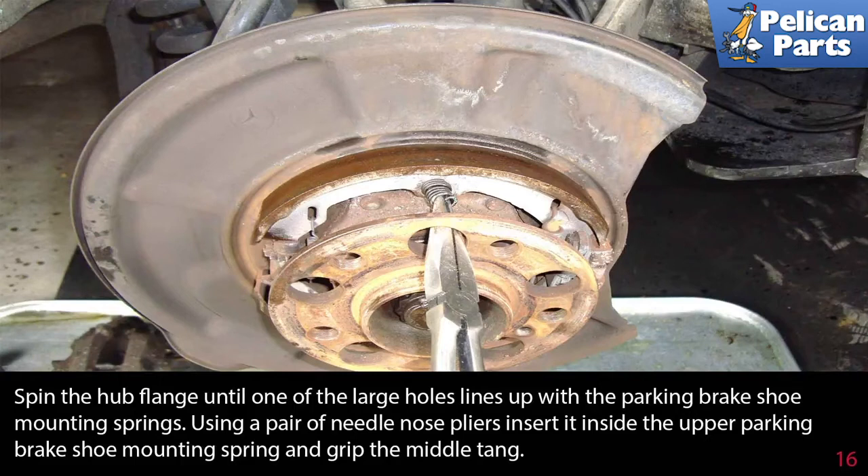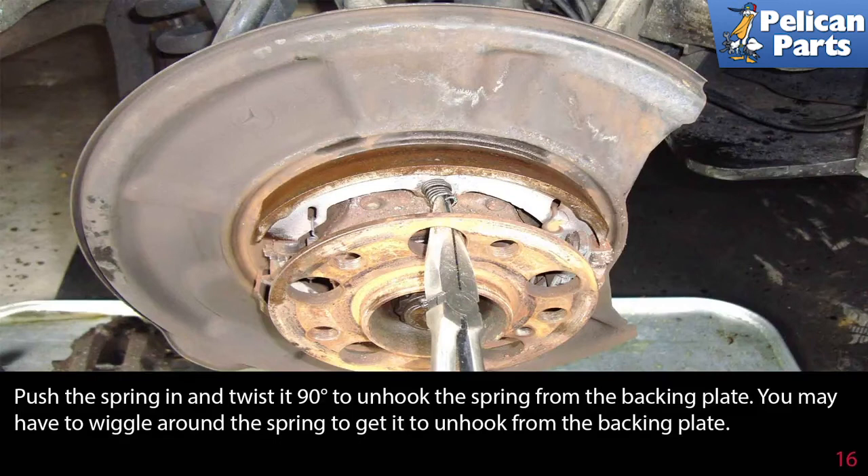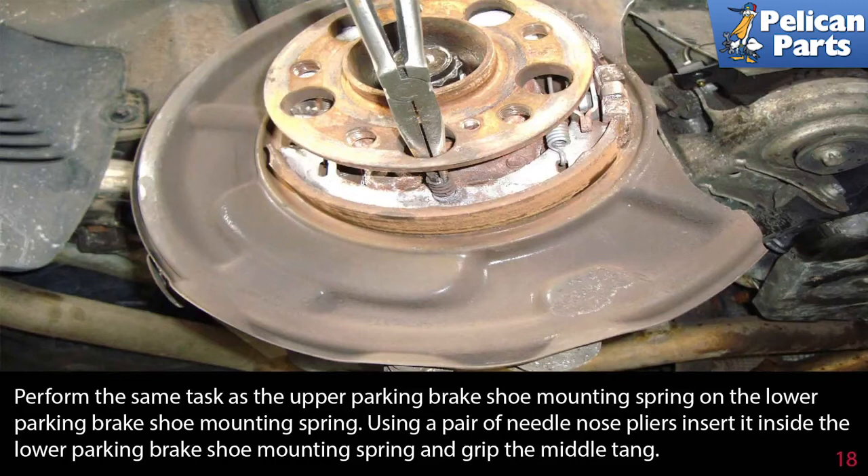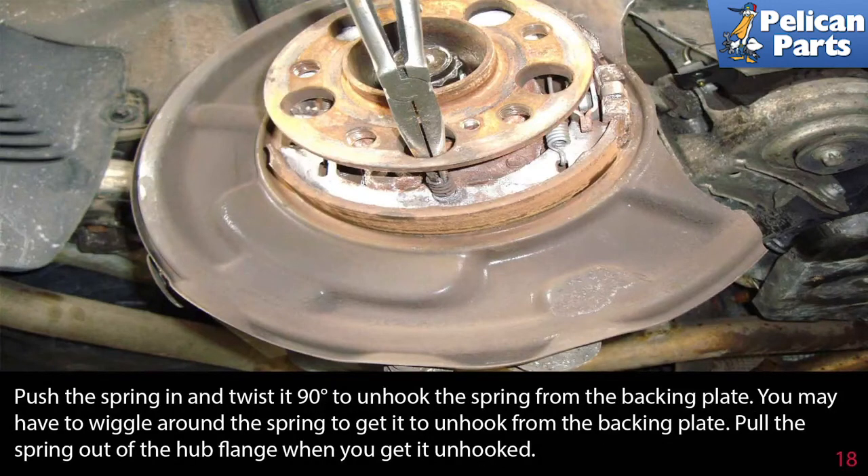Spin the hub flange until one of the large holes lines up with the parking brake shoe mounting springs. Use needle nose pliers inserted into the inside of the upper parking brake shoe mounting spring and grip the middle tang. Push the spring in and twist it 90 degrees to unlock it from the backing plate — you may have to wiggle it around. Pull the spring completely out of the hub flange. Perform the same steps for the lower parking brake shoe mounting spring, pushing in and twisting 90 degrees to unhook it, then pull it out once unhooked.